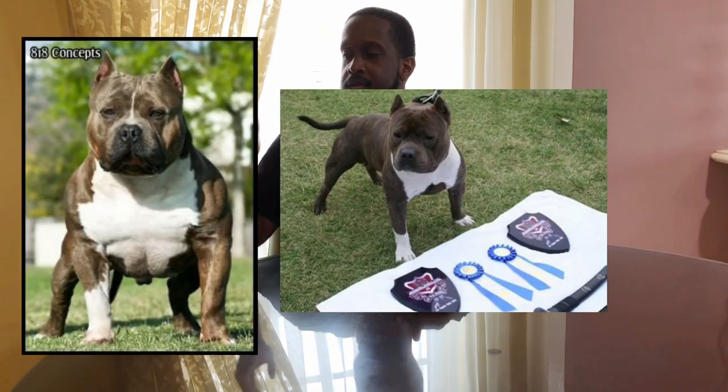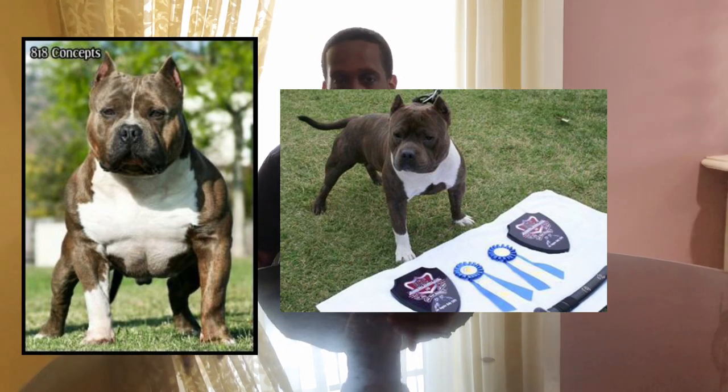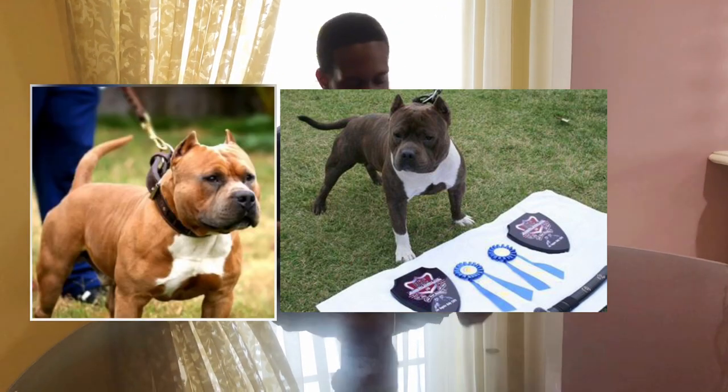That's not what an American Bully head shape is supposed to be like. And definitely, you don't want to go into a definitely abnormal head shape and skull like Mr. Miyagi. So the better examples would be dogs like King Kamali, Samurai Paco, and Remy Martin. They have distinct heavy heads that are large and broad.